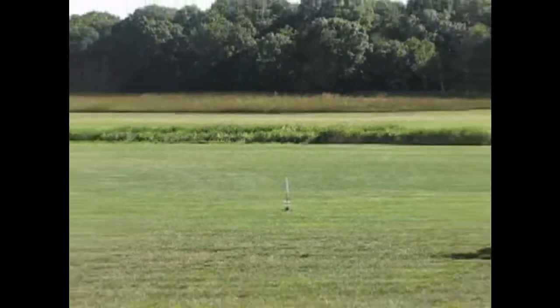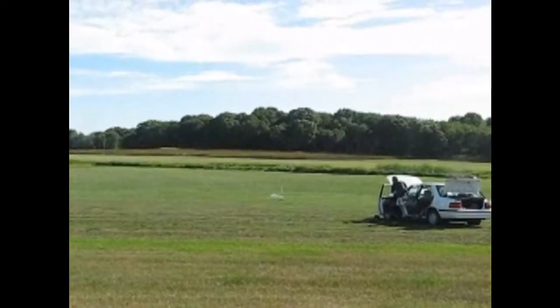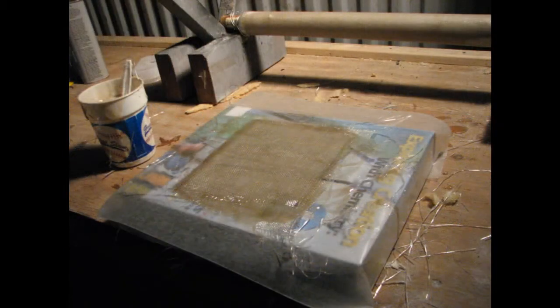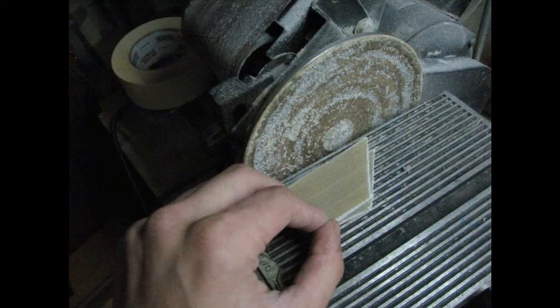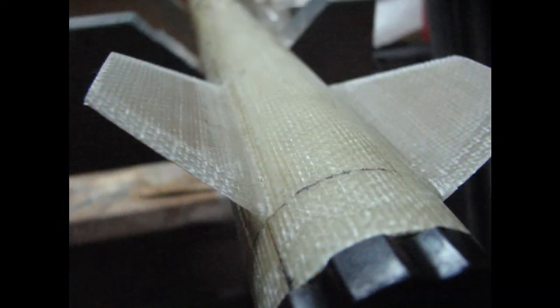A number of years ago, I built a model rocket designed to break Mach 1. That rocket was lost, and the project incubated on the back of my mind for a very long time after that. Now that I have my Level 2 certification and some composites experience, I decided to ramp it up and build a 38mm minimum diameter rocket from fiberglass to fly on a 6-grain J-motor.